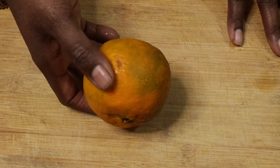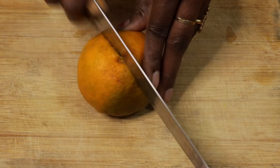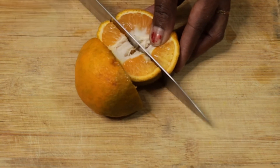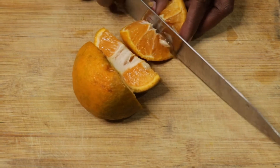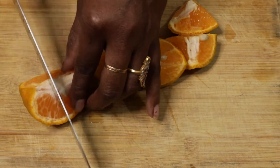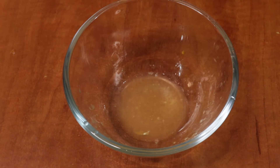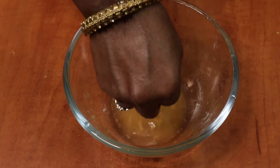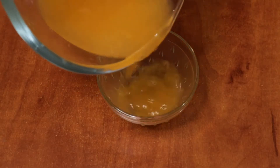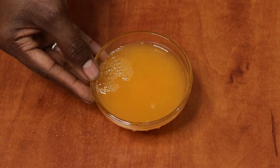If you want to make orange ice cream, we are going to cut the juice. We are going to cut all the juice. We are going to add orange juice — we will add 2 cups of juice and 1 cup of juice on one side.